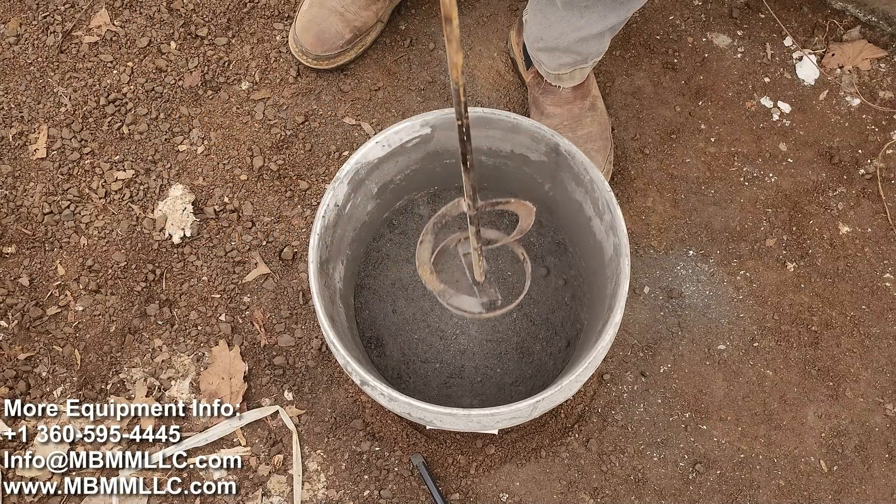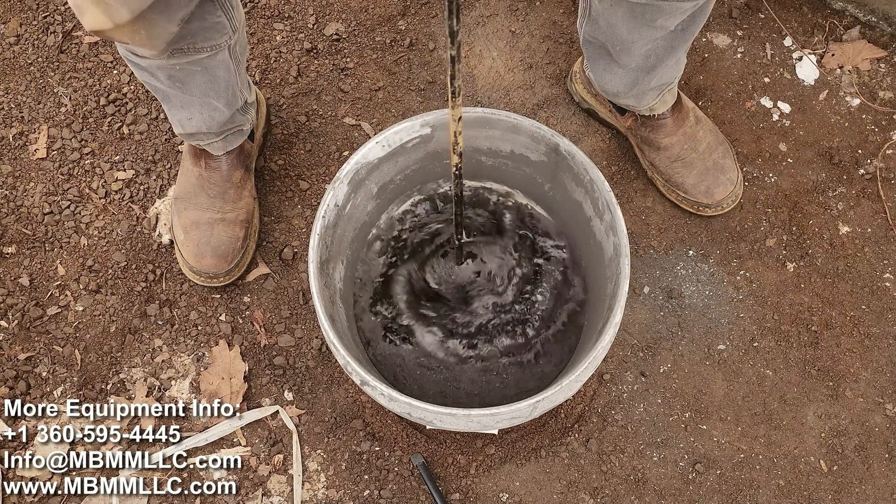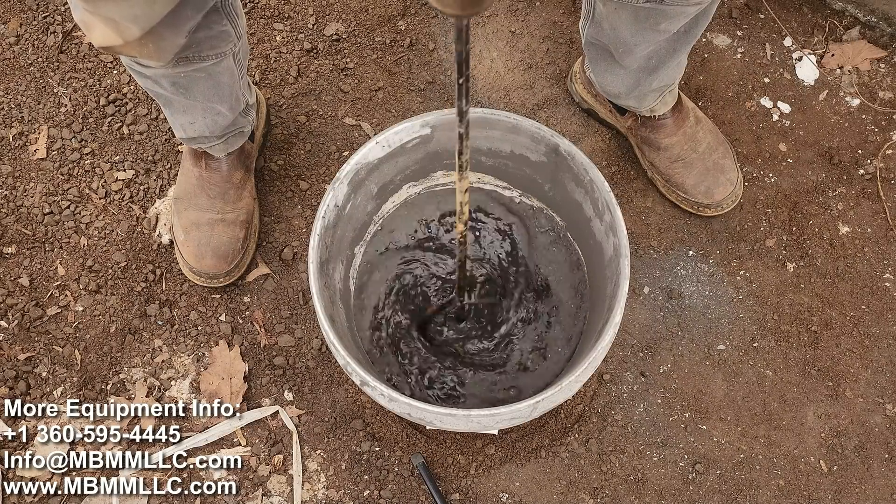I found the best thing to use for these small samples is just a paint stirrer on a drill — start real slow and mix up the whole batch.